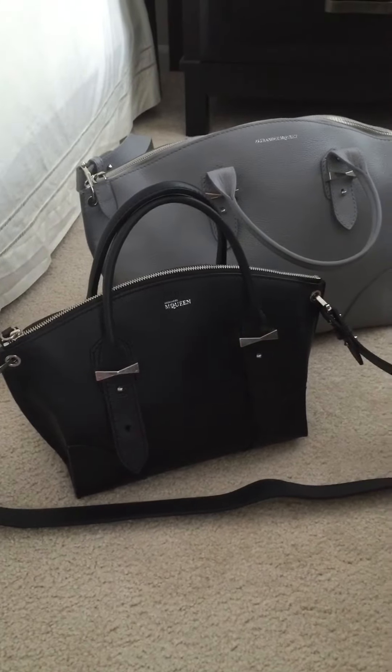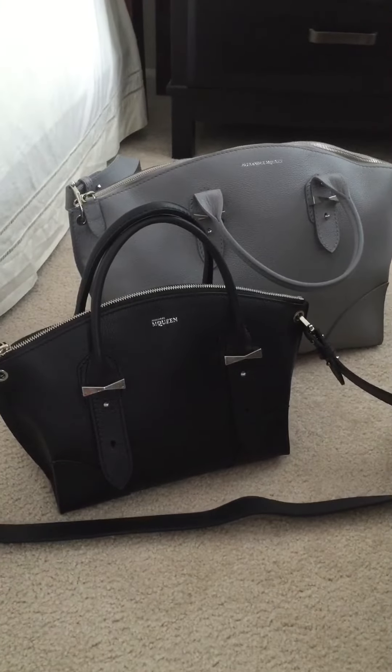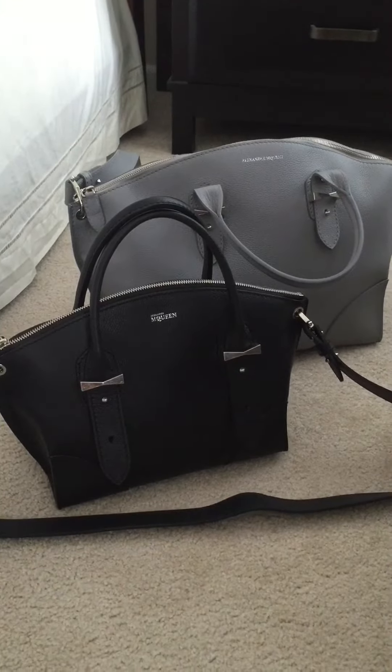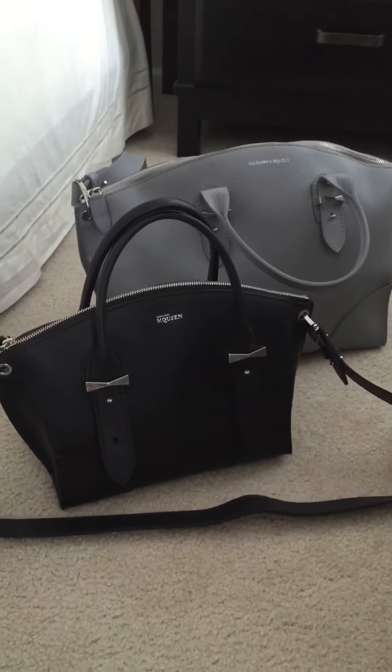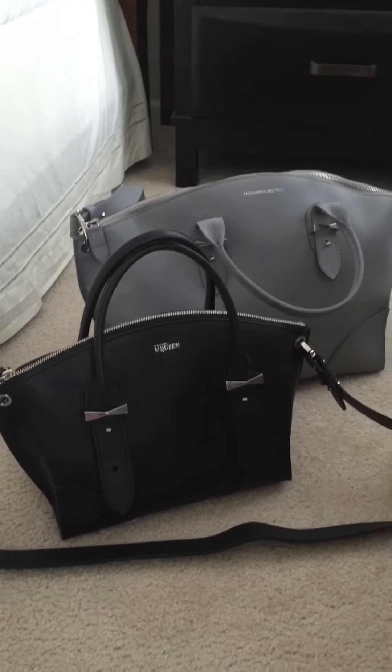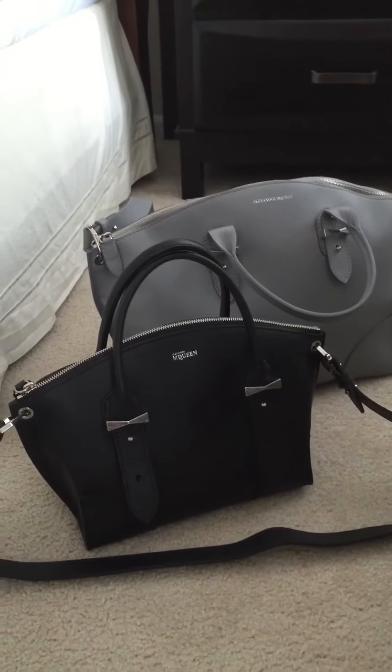Hello everyone, today I want to talk about the Alexander McQueen Legend bag. I haven't seen a whole lot of videos on this bag, so I decided now would be a good time to share my thoughts and talk about how I completely fell in love with it.